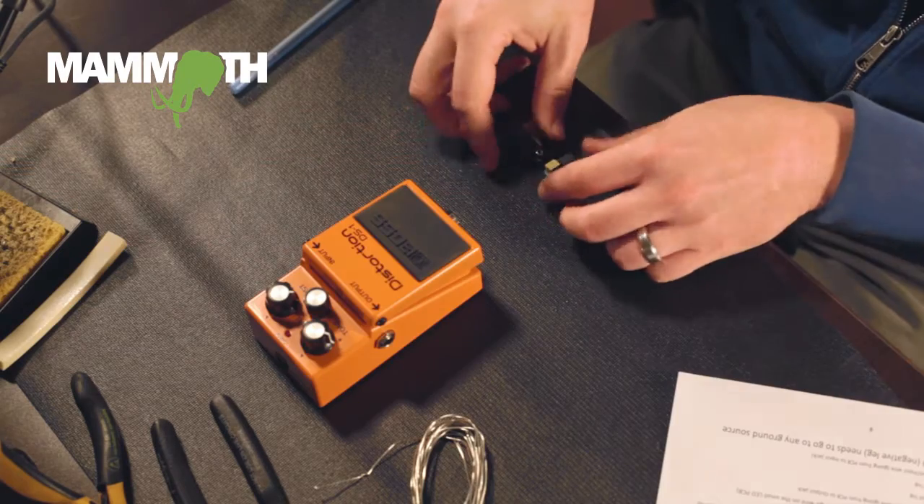And also, since it's an internal mod, you get to use Boss's own switch with it. You don't have to drill on it. It's a really easy install, and we're going to show you how to do that. So let's get started.